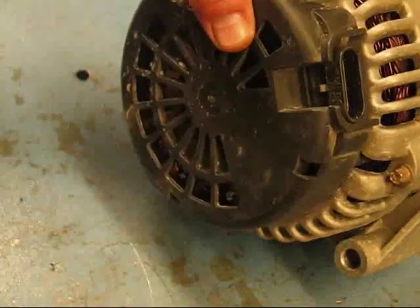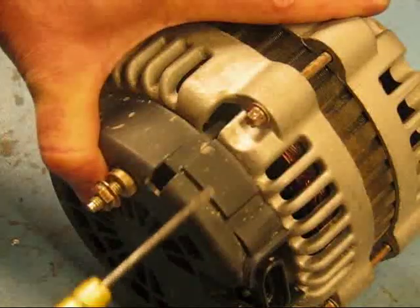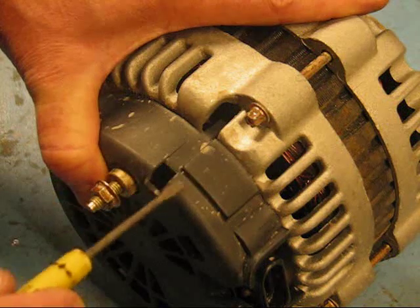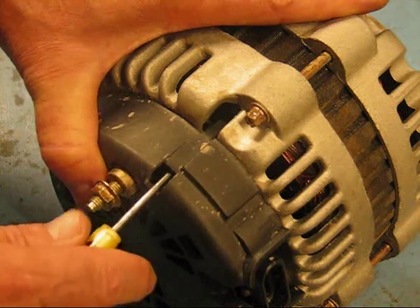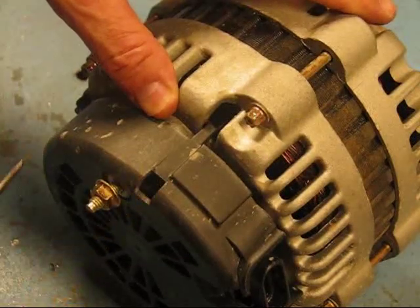To pop the cover off, you have these little plastic clips holding it on. What you're going to do is stick a screwdriver down in here, and when you rock the screwdriver back it unclips that clip. You work your way around — there are several holes on this alternator.